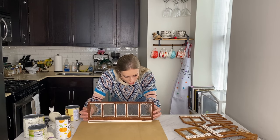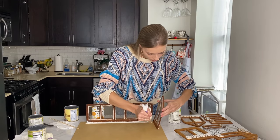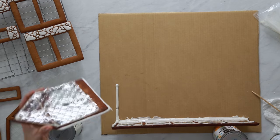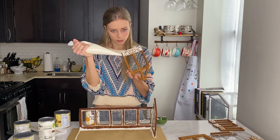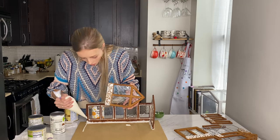Go ahead and stick it on, then add a little more glue for good measure. Repeat this with all the other walls and add icing to the corners to connect them. Like I said — skilled.